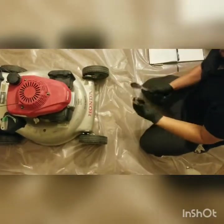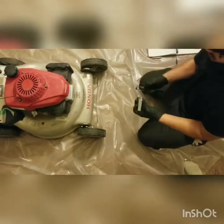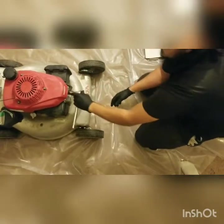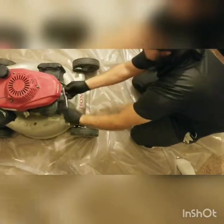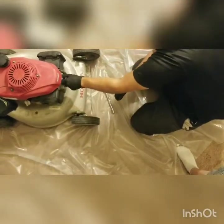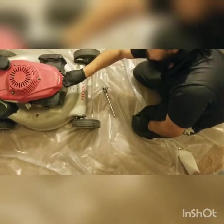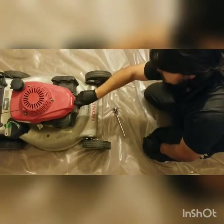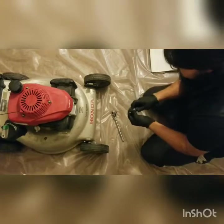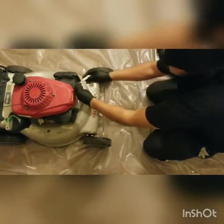To do this, you're going to need to remove the spark plug. On this unit, it takes a 13/16 socket and a socket wrench. Go ahead and remove the spark plug boot and wire, then remove the plug. You don't want to use power tools on this because it's aluminum — you're going to strip it extremely fast, especially since spark plugs are usually made out of a harder metal.